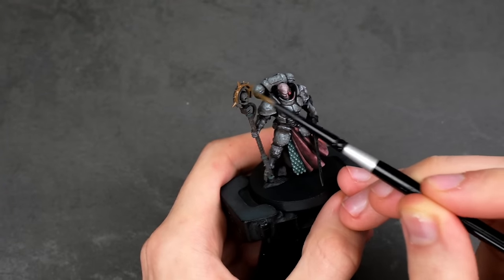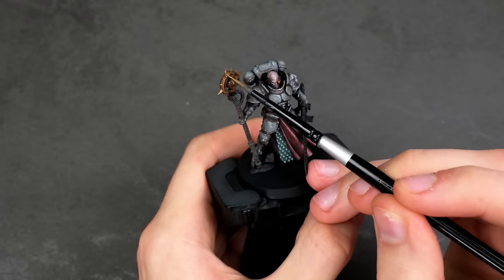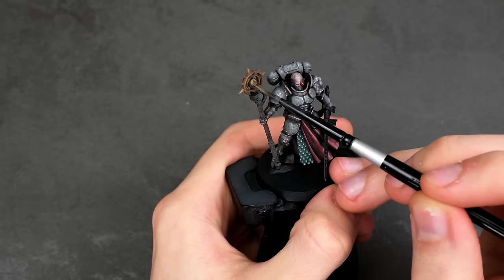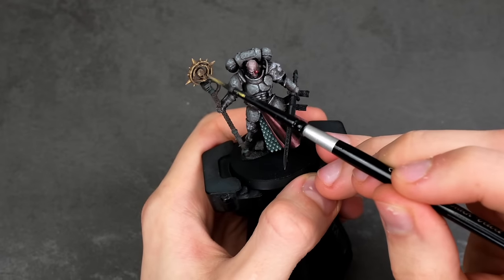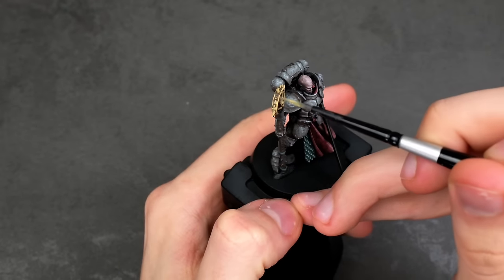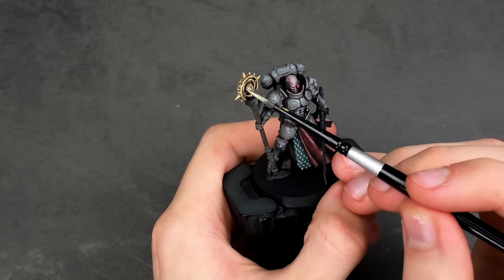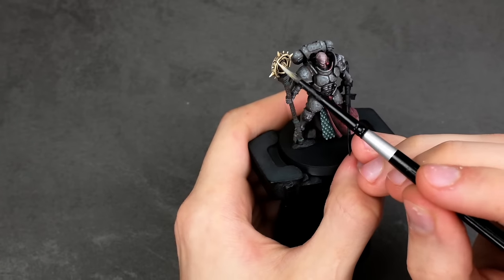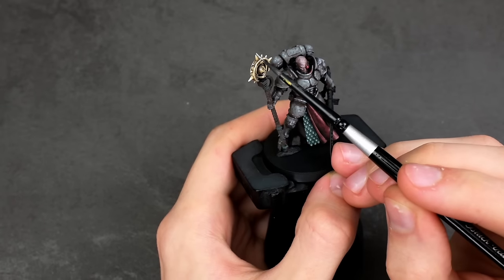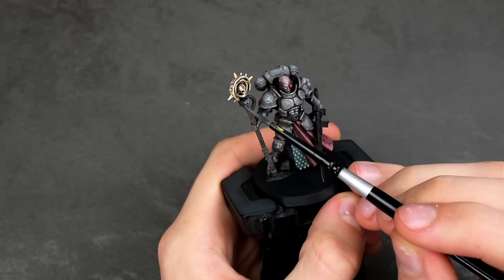I started off by once again using a bit of Dark Umber mixed in with some AK orange-brown, slowly building up to the ochre color. I tried doing a bit of wet blending, however I realized it really wasn't working as the colors just blended a bit too well as they started drying. I've only attempted gold non-metallic metal once previously, and I'm pretty sure it's probably one of the hardest non-metallic metals to get. So mine is not going to look fantastic, but it'll still look better than a metallic paint would on this model. You've gotta try in order to learn. I focused on the areas where I thought light would be catching the most, using true metallic gold models on my desk as a reference for how light was reflecting off them.